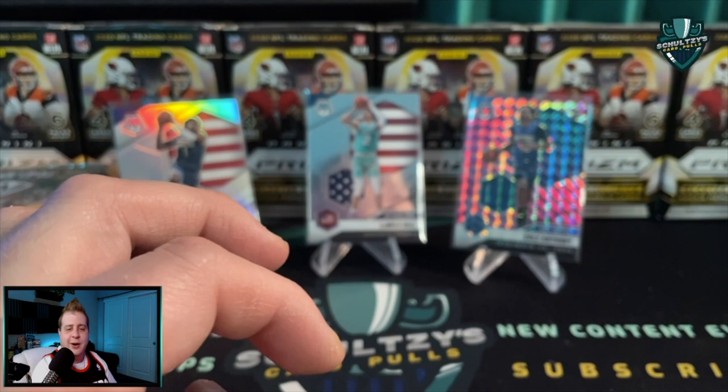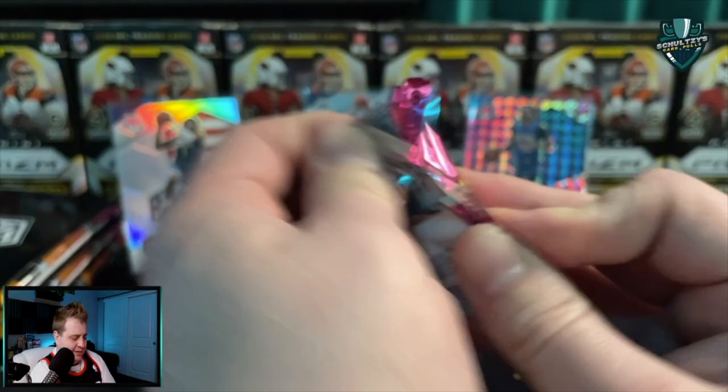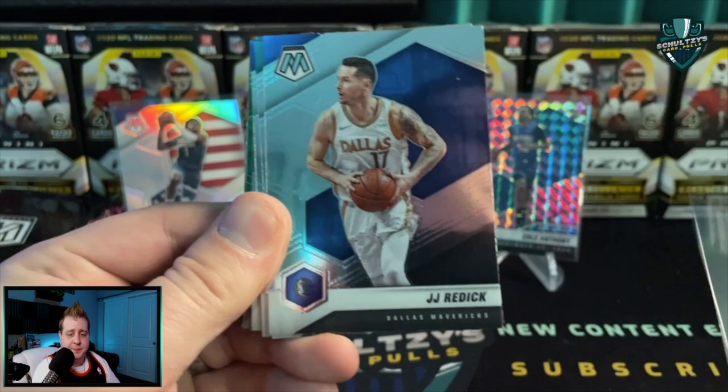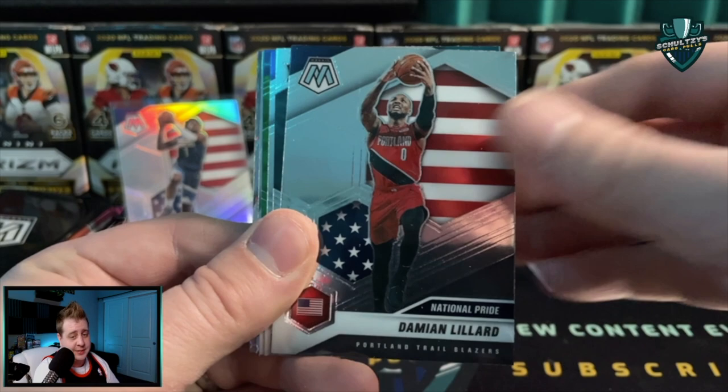A few moments later - almost halfway through half of a Mosaic basketball cello box bought on Walmart.com. Jonas Valanciunas, JJ Redick - looking for that big Mosaic basketball hit. Steph Curry - they do come in cellos, it is possible. Looks like we've got a mosaic on the back - Damian Lillard! And a LaMello Ball base out of this cello pack - boom shakalaka, I love it.